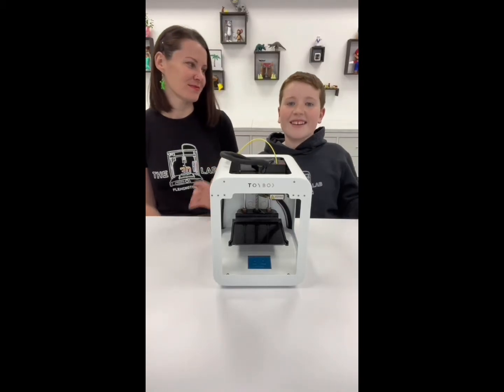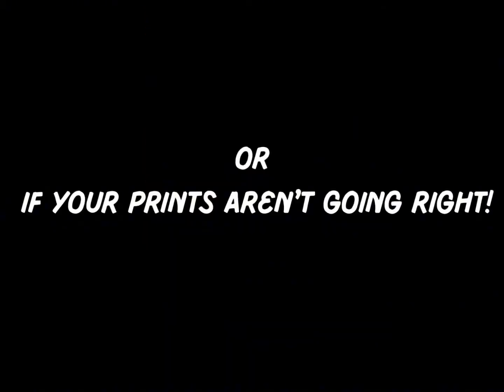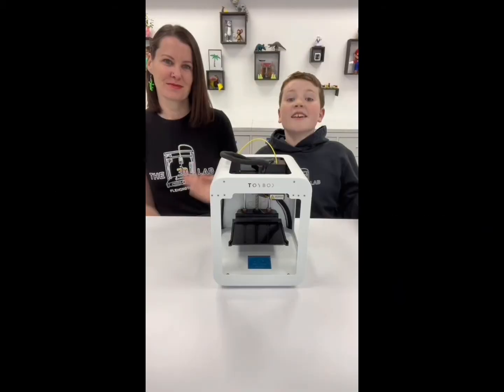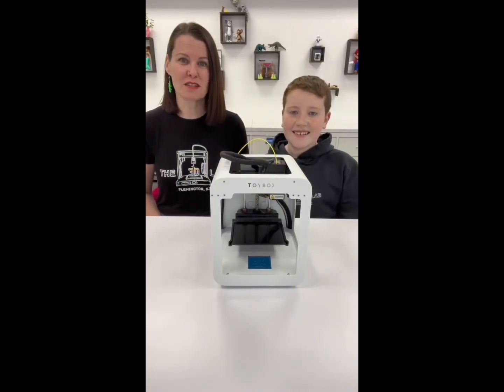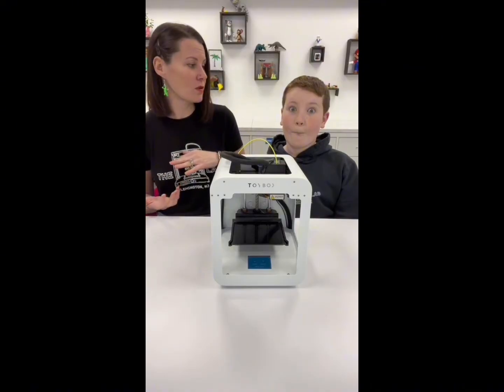If this is the first time you are using your Toybox 3D printer, you're going to need to run a calibration circle. A calibration circle is going to tell us if the bed is too low or too high.